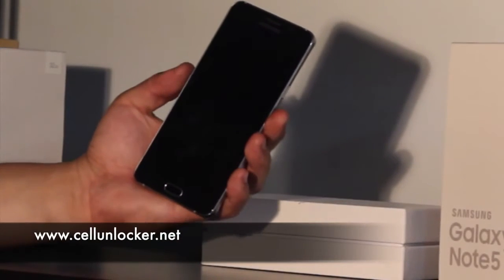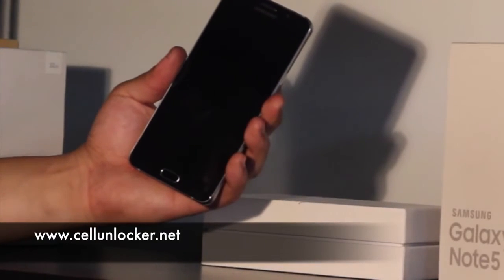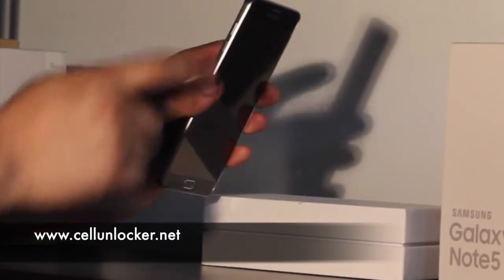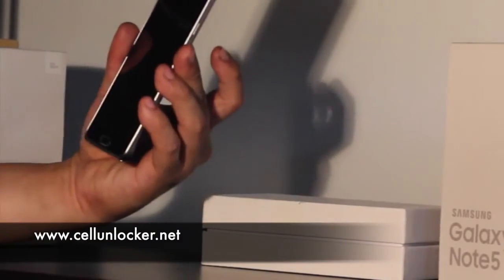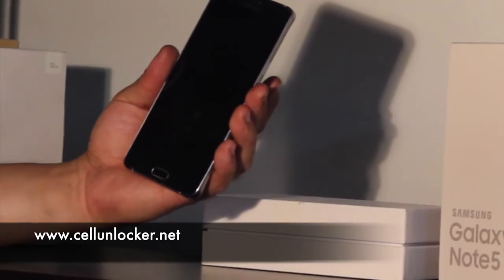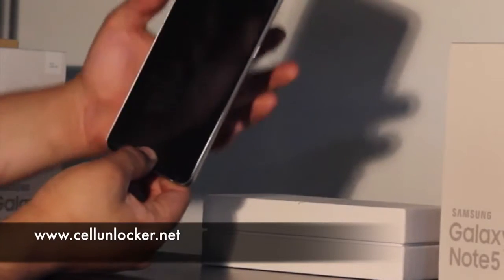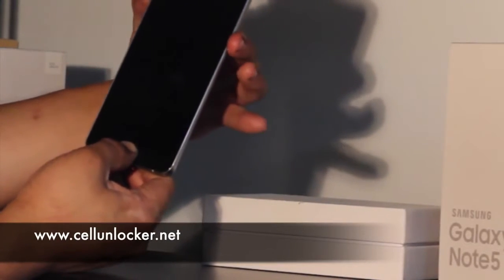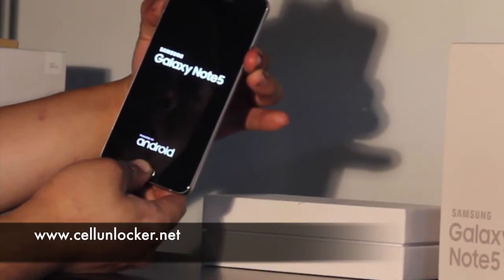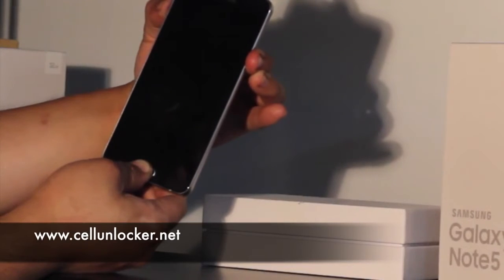And once it's off, we're going to need three buttons to put this phone into what's called recovery mode. So we have the home button, the volume up key, and the power button. What we're going to do is press all three buttons at the same time and hold it. When the screen turns on, we can let go of the buttons.